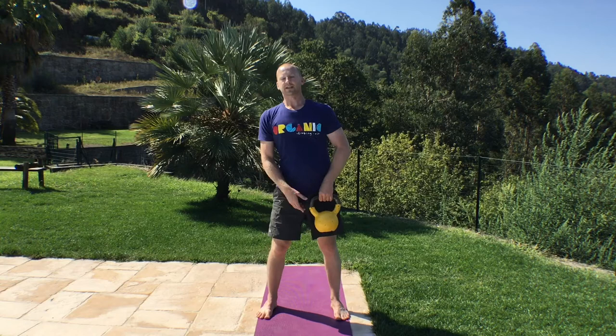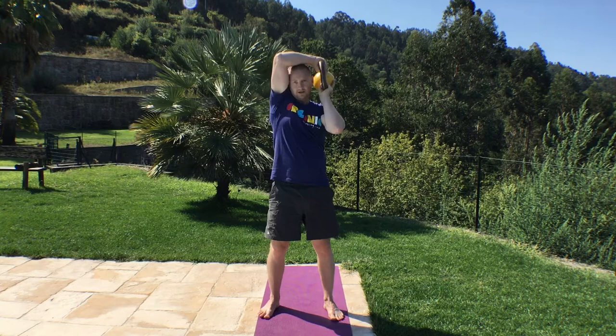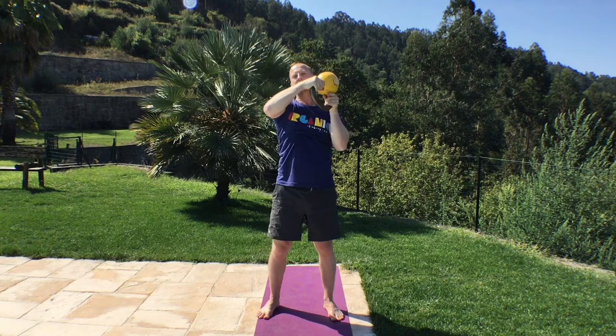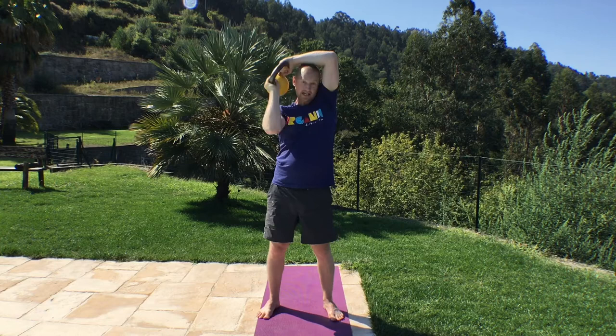Kettlebell up, going round the other way this time. 10 to do. Keep the arms close. 1, 2, 3, 4, 5, 6, 7, 8, 9, 10.